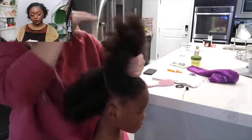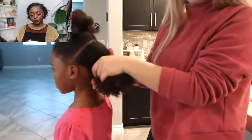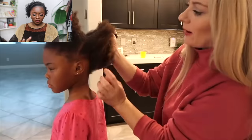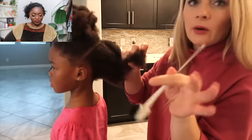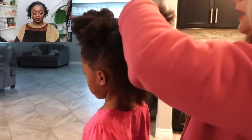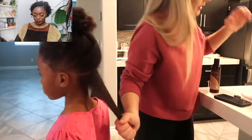She cleans up the part, pins the section up, and says she's going to create three rows, eyeballing it with her rat-tail comb. She mentions she wishes she had more clips but they've all gone missing. All her hair is now moisturized with leave-in conditioner.